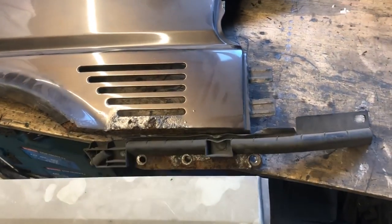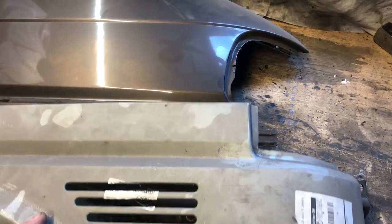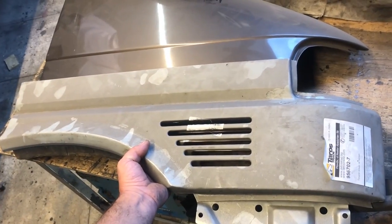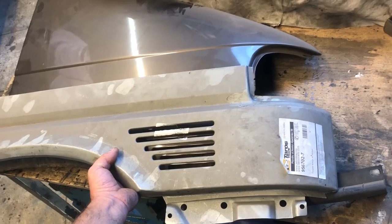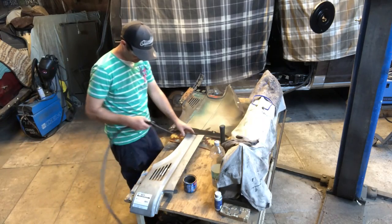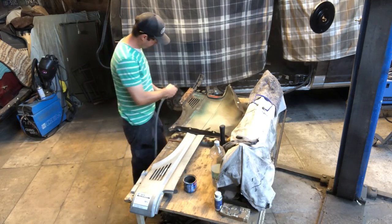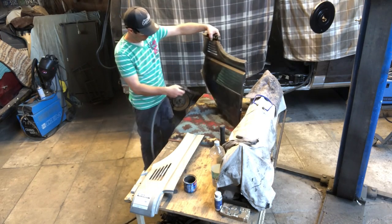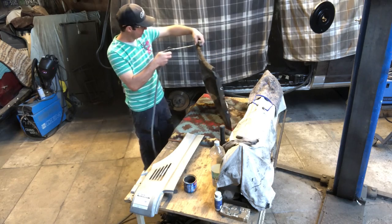There are quite a few differences, more than I realized, so there's a bit more modifying to do than I first thought when I decided to save a few dollars and buy the cheaper parts. That's how it usually works out — you try to save a buck and you get bit in the ass. A poor man always pays twice, so they say.